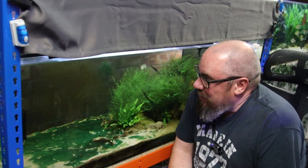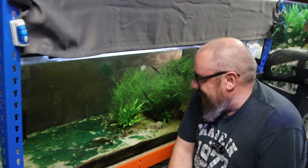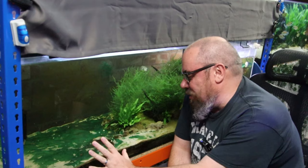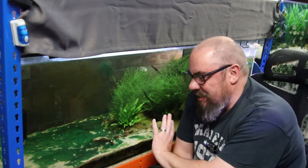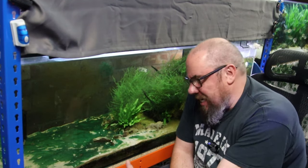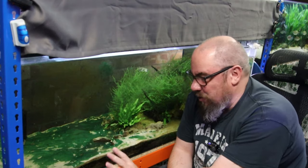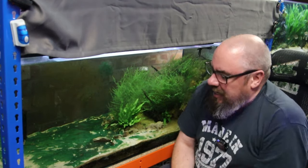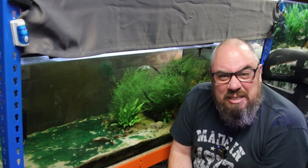I'd like to say that this was done on purpose with the best of intentions and it's almost true. So what we've got here is a carpet of cyanobacteria. I called it algae. It's often called blue-green algae, slime algae, but it's not actually algae. It is cyanobacteria. It's a bacteria. It does photosynthesize. It is horrible stuff.